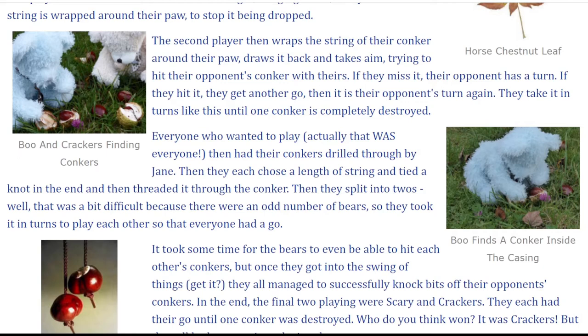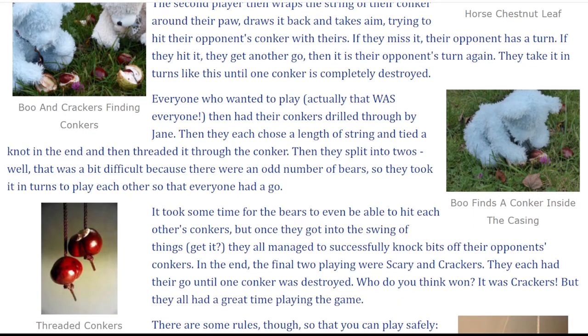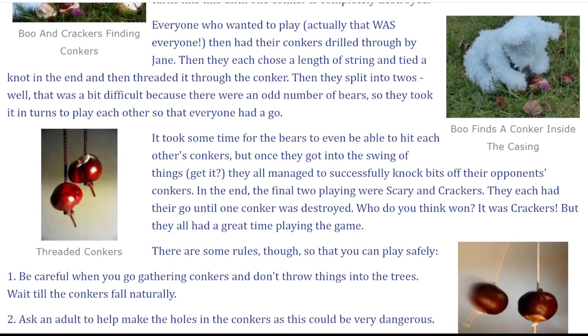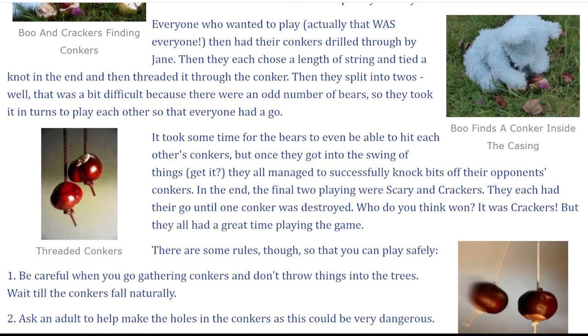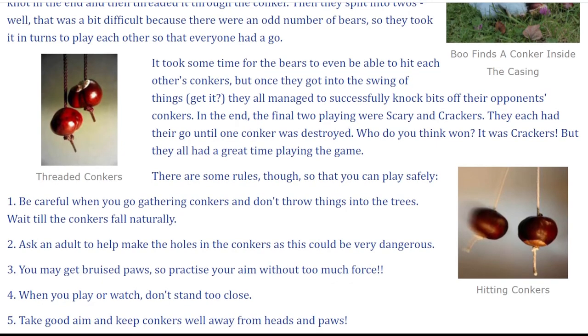Everyone who wanted to play — actually that was everyone — then had their conkers drilled through by Jane. They each chose a length of string, tied a knot in the end, and threaded it through the conker. Then they split into twos. That was a bit difficult because there were an odd number of bears, so they took it in turns to play each other so that everyone had a go. It took some time for the bears to even be able to hit each other's conkers, but once they got into the swing of things — get it — they all managed to successfully knock bits off their opponent's conkers. In the end, the final two playing were Scary and Crackers. They each had their go until one conker was destroyed. Who do you think won? It was Crackers! But they all had a great time playing the game.